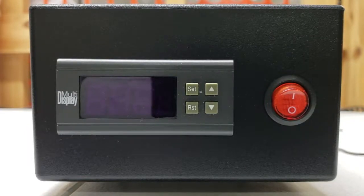Hi, this is Jake with Lifeline Pet Supplies. Today we're covering the multi-display temperature controller for the Lifeline Pet Supplies puppy, kitten, and pet incubator. This also covers the controller for the former Lifeline Pet Supplies hinge door incubators.